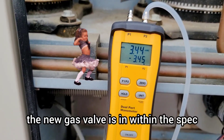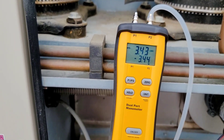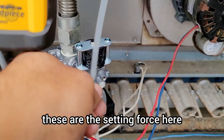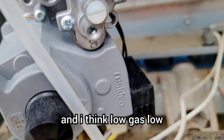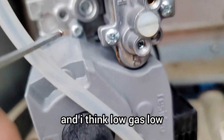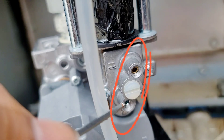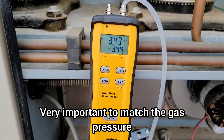The new gas valve is within spec — we are good. If there is any variation, there are adjustment screws on the valve labeled high and low that can be adjusted with an Allen key. It is very important to match the gas pressure to the specified values.